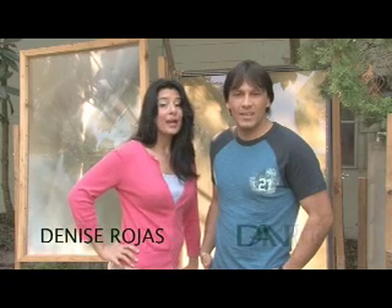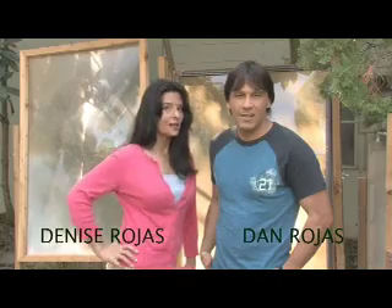Hello, I'm your host Dan Rojas, and I'm Denise Rojas, and welcome to Green Power Science.